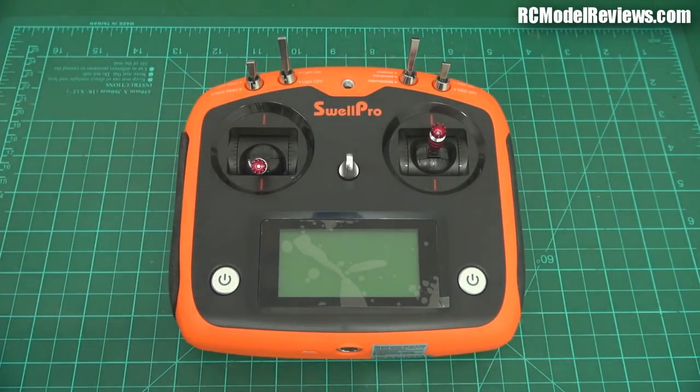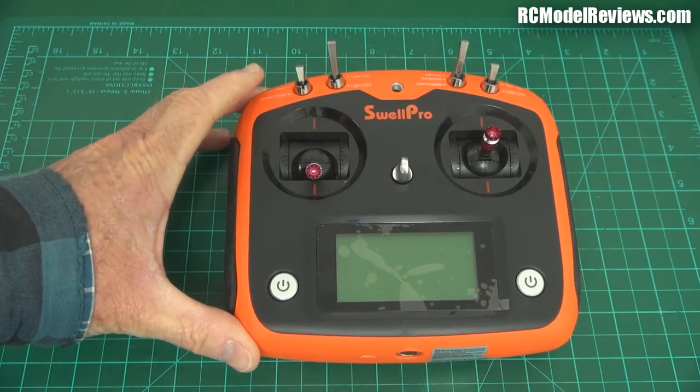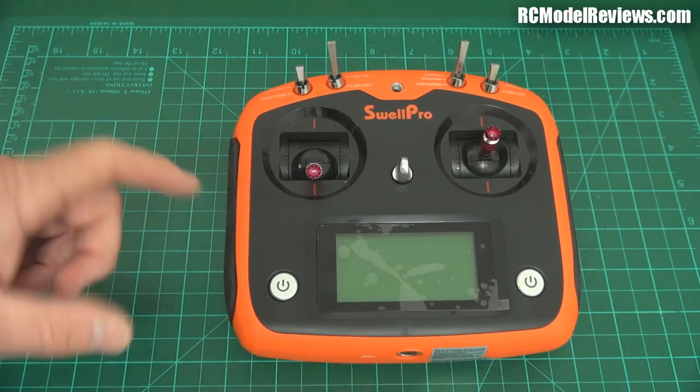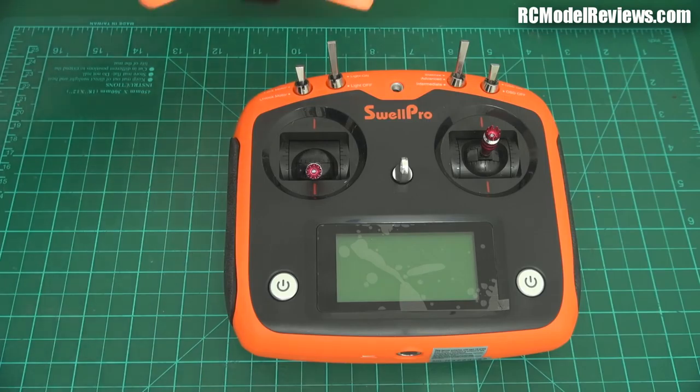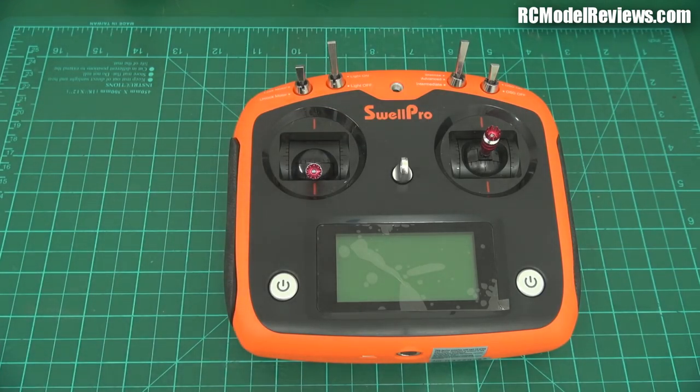The benefit of this transmitter is that it's going to people who have nothing — someone who's never flown before. With this transmitter you can buy any of the new FlySky receivers and bind it via AFHSS to this. So when you've decided you want to go beyond this quad, you can build a new quad and use the same transmitter — you won't have to reinvest in a new transmitter.